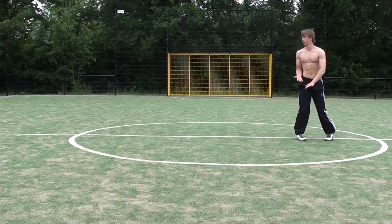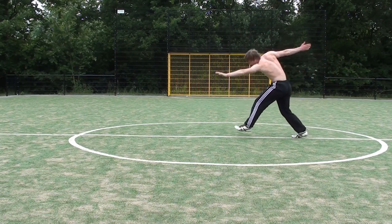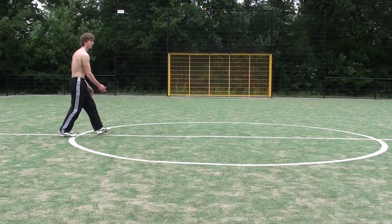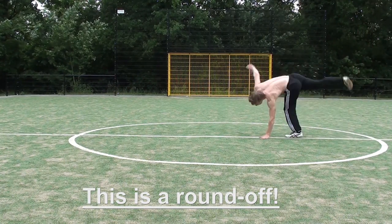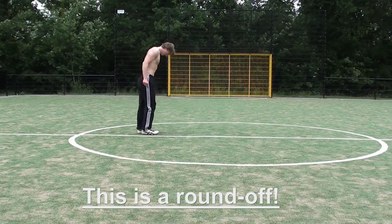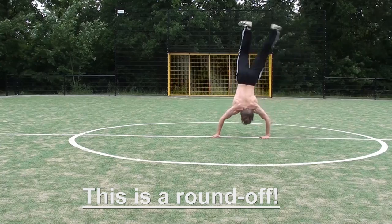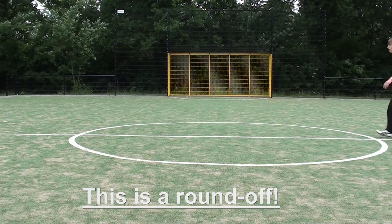Something you can also clearly see in the slow motion is that my legs stay parted so they won't touch each other when I'm in the air. That's the main difference with the round off, in which you will actually keep your legs together once they are on top. So in the middle you will slap them together, and once you land you will make a slight bounce.